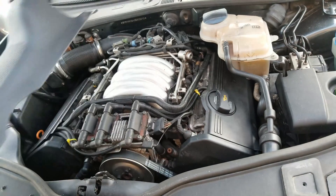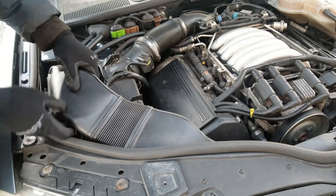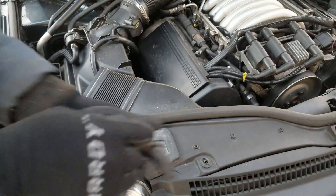First I'll remove the plastic cover that's held down by screws, and then I'll remove the air box. This part of the air intake is in two pieces. I'm going to remove the back, then I'll remove the front that's held down by three Phillips screws.